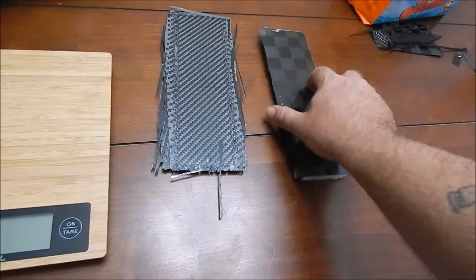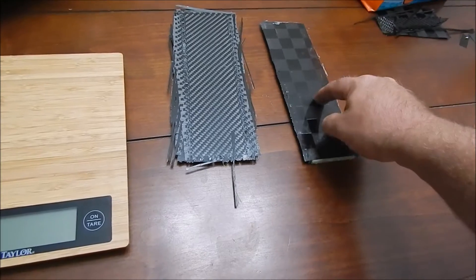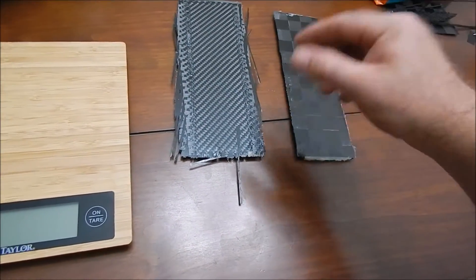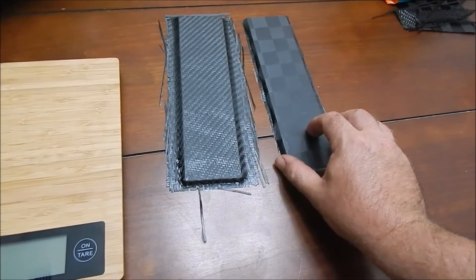I actually put resin on the glass, put down my carbon, wetted out the carbon, wetted out one side of the foam, laid the foam down, wetted out the other side of the foam, then laid my carbon down and wetted out that side, then put my peel ply and breather cloth on there — and that's what the finished product is.